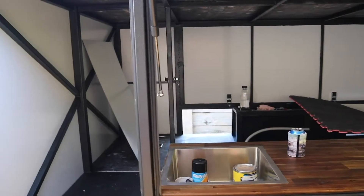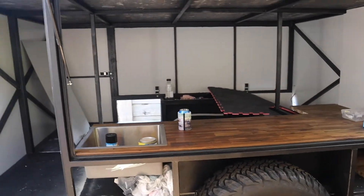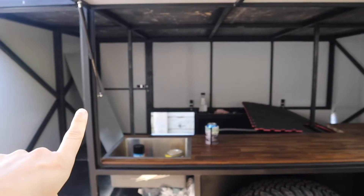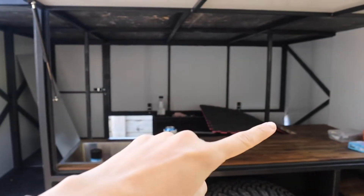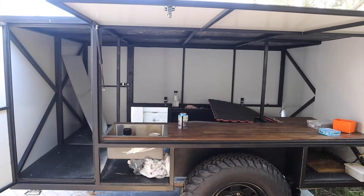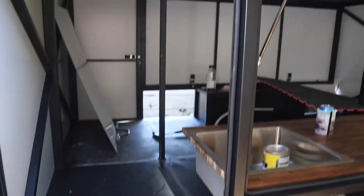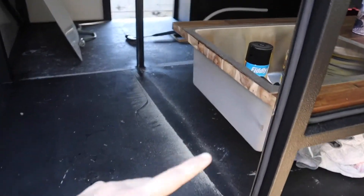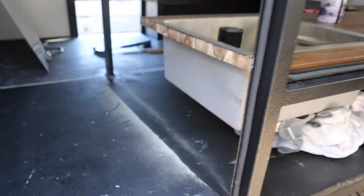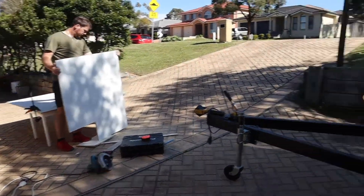Another day working on the trailer. The plans today are to get a wall in here, a wall across here. Dale's just cutting out the board so we can still get under and access all the plumbing. He's just cut that out now and we're going to see if it fits.